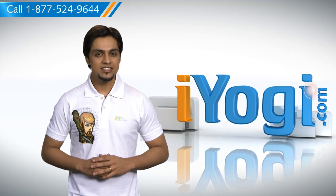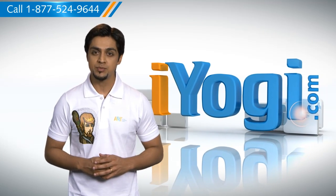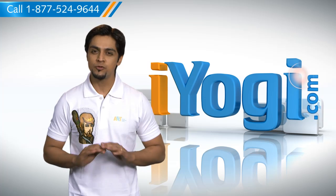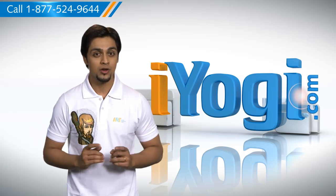Hi there. Want the steps to connect to a printer on a network through your Windows XP-based PC? I'm here to help you do just that. At iYogi, we want to free you of all the stress you feel when you face tech issues with your computer.